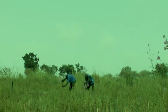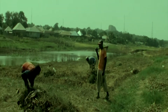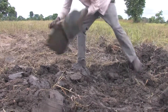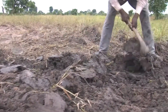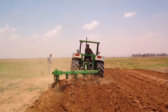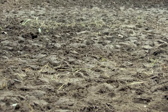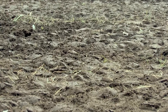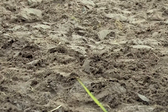For upland rice, land preparation begins with the clearing and construction of embankments on all sides of the field, which must be made as level as possible so as to hold impounded water. The field is then plowed, harrowed, and puddled in order to minimize deep percolation losses of water, ease transplanting, reduce incidence of weeds, and incorporate oxygen into the top section of the soil.